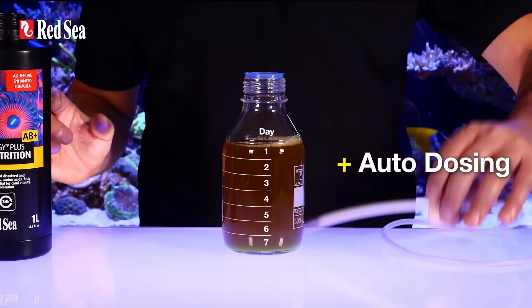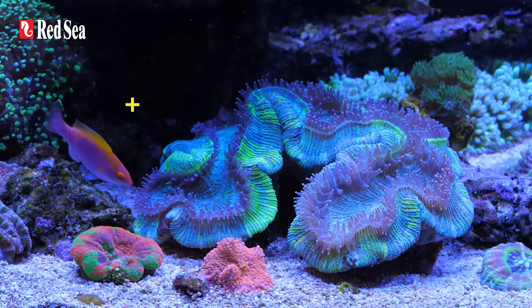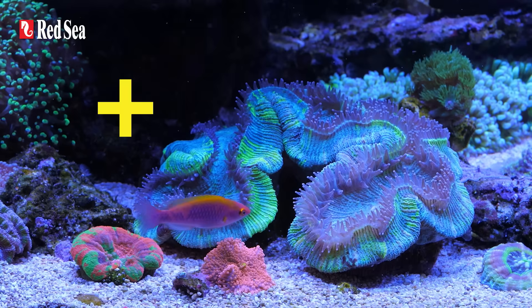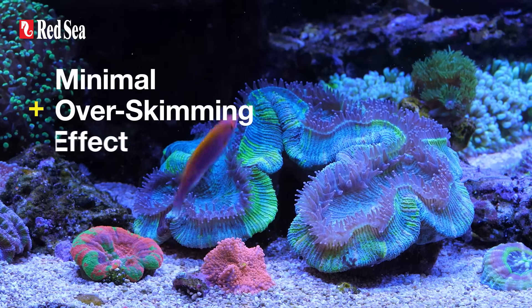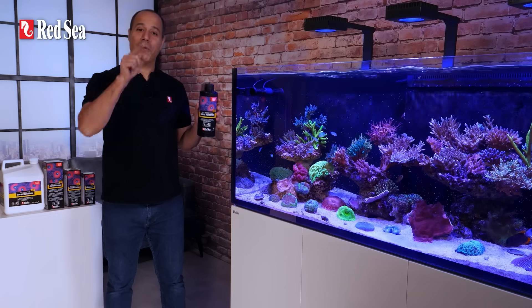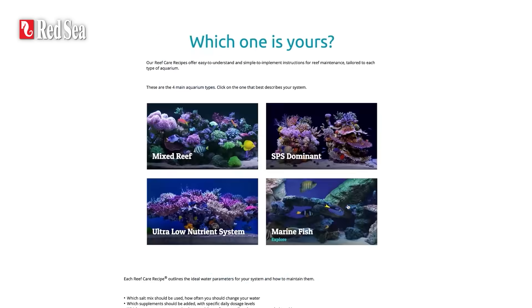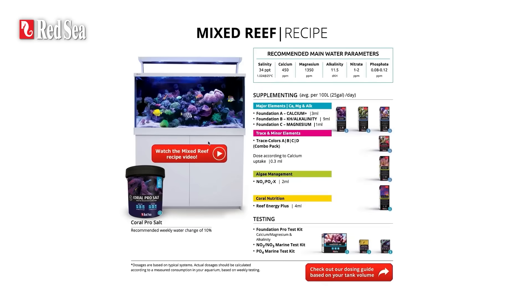Ease of use: it can be used with a dosing pump, kept unrefrigerated and unstirred for up to one week. Plus, it has a minimal over-skimming effect. With that many pluses, you should give it a try and take your reef keeping to the next level. Reef Energy Plus is part of our complete recipe program — check it out on our website.